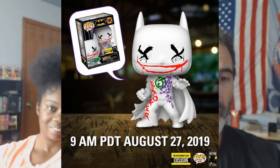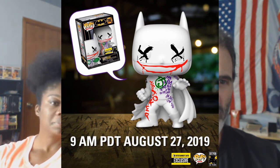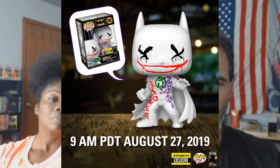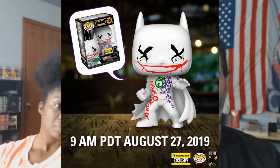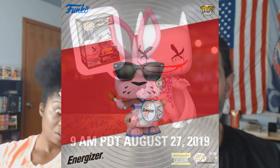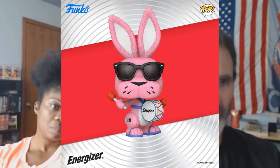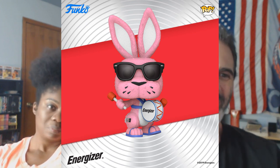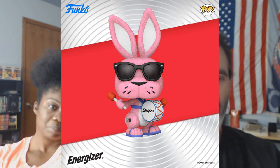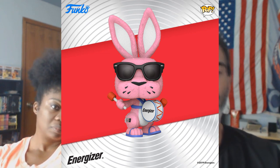Entertainment Earth exclusive Batman and Joker two-pack — that looks cool and is already available on Entertainment Earth as of August 27th. Also the Energizer Bunny — not flocked, which probably means there'll be a flocked version later and no one will want this one. But it does look exactly like the character, which is one of the few times a Funko Pop has almost no variance from the source.